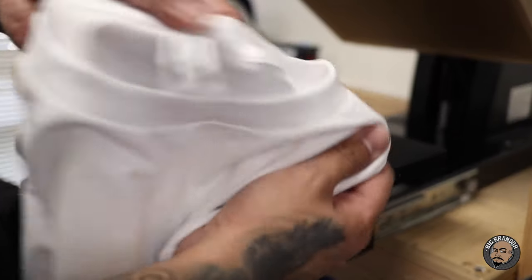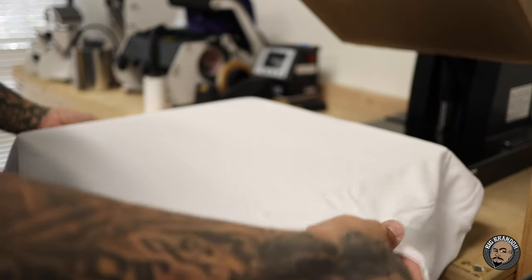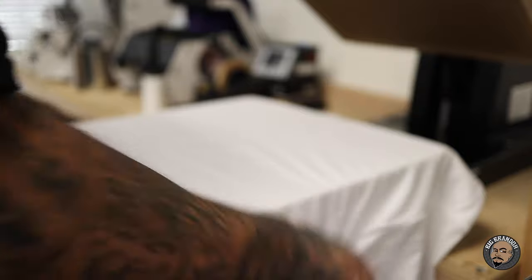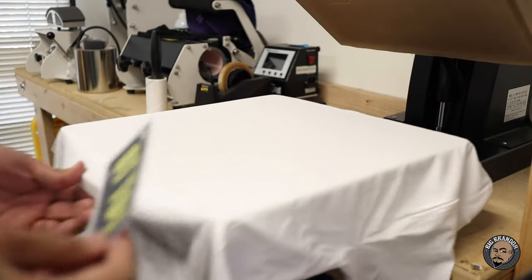I'm gonna take the camera, bring it into the other room, and start pressing up some of these shirts so you guys can see exactly what I'm doing. We're going to be using Old Style 1701 t-shirts. I'm laying the t-shirt all the way over the collar, laying over the edge, centering up the t-shirts, pulling the points of the armpits straight down to balance it out. Then I pre-press to get the moisture out and flatten out the t-shirt.